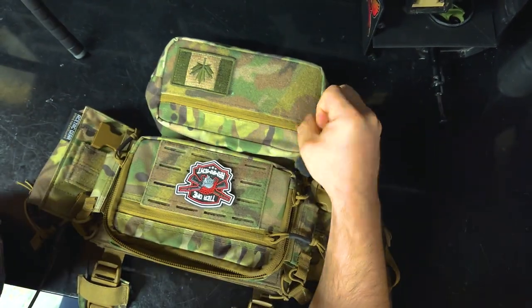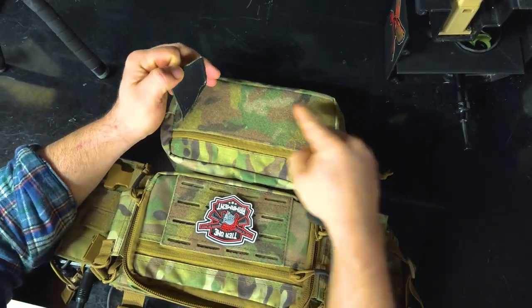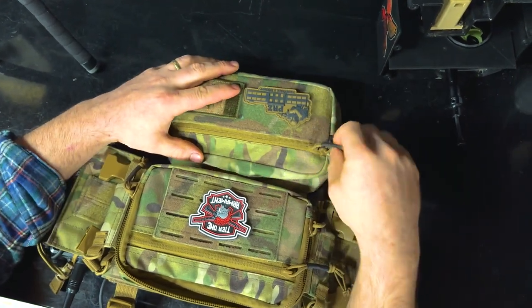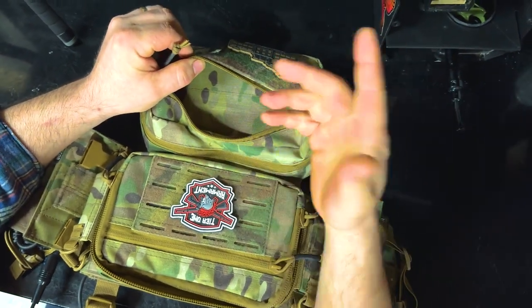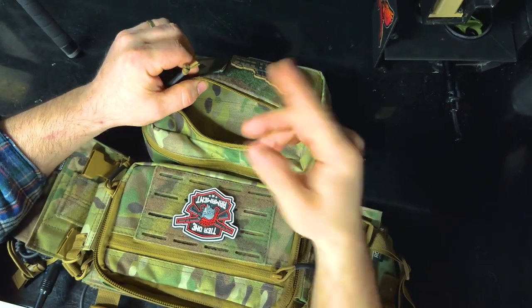Down on the bottom here we have another velcro panel — no molle, but the velcro is pretty tough. You've got that PRZ patch. Again, another zippered pocket — not too deep, not too shallow. You can put CO2 cartridges or a barrel swab or your MCS tactical beads in there.